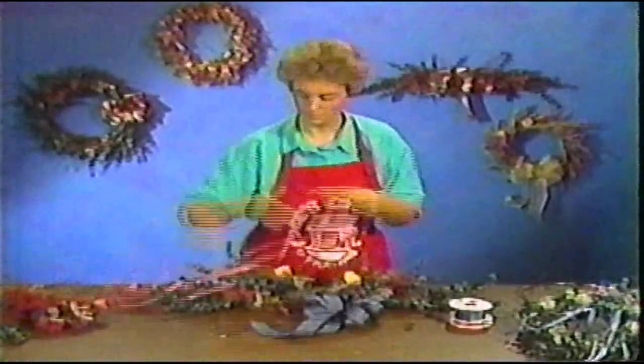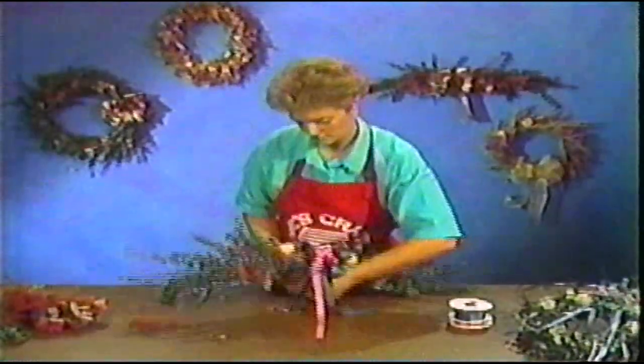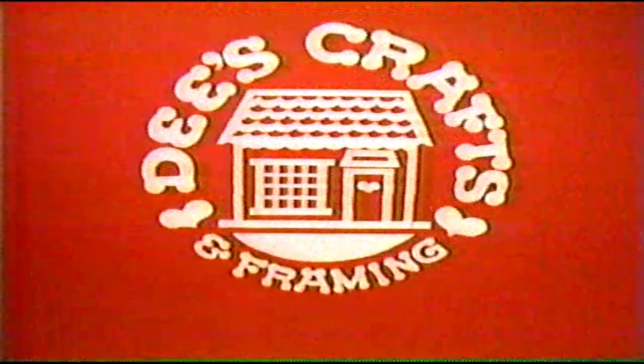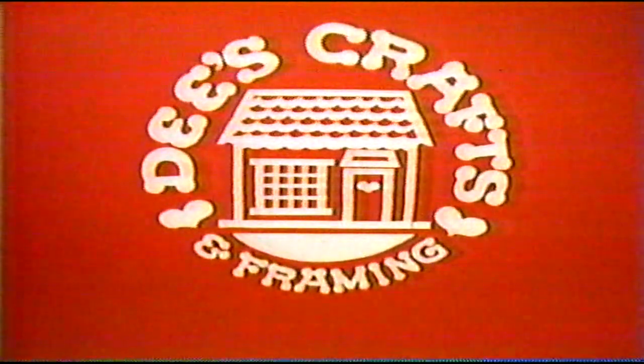No glue, no tools — all you need is your choice of dried flowers, ribbon, the handy ring, and a little help from Dee's. Let us show you how at any of Dee's Crafts' six locations.